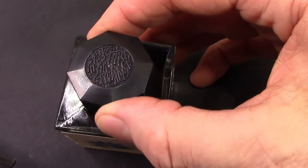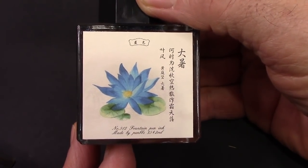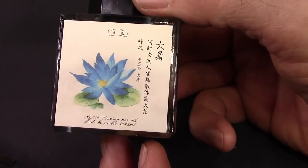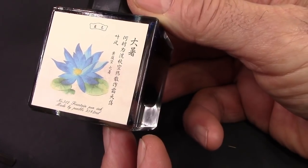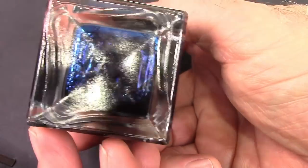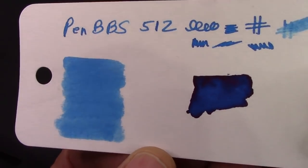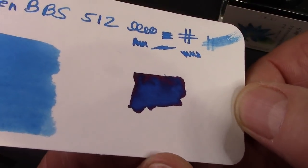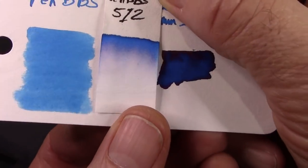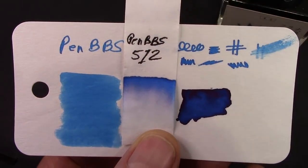I did order a number of PenBBS inks from Venice, and this one I ordered is a new style bottle — the larger size, 35 milliliters, more than double what was in the smaller bottle. Similar type of cap, just a nice bottle. You can guess this is a pretty blue ink. Here's the color card — maybe a little bit of sheen there. Looking at the chromatography, it's just a pure blue; I don't see any other colors in there. Let's put this blue ink in the blue T1.